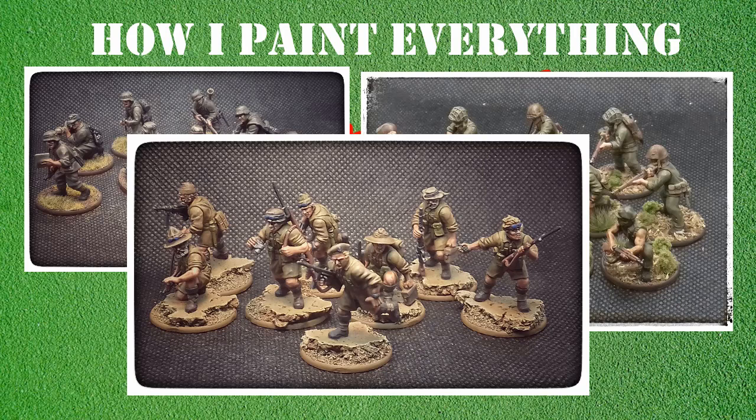Massive disclaimer - I don't profess to be a great painter. What I can do is paint fairly fast and get units off the tabletop pretty quickly and have them look sort of okay. I'm often asked in comments on the channel how I paint certain things or what techniques I use, so I thought I'd do a very short video to outline the process I use when painting all things Bolt Action.